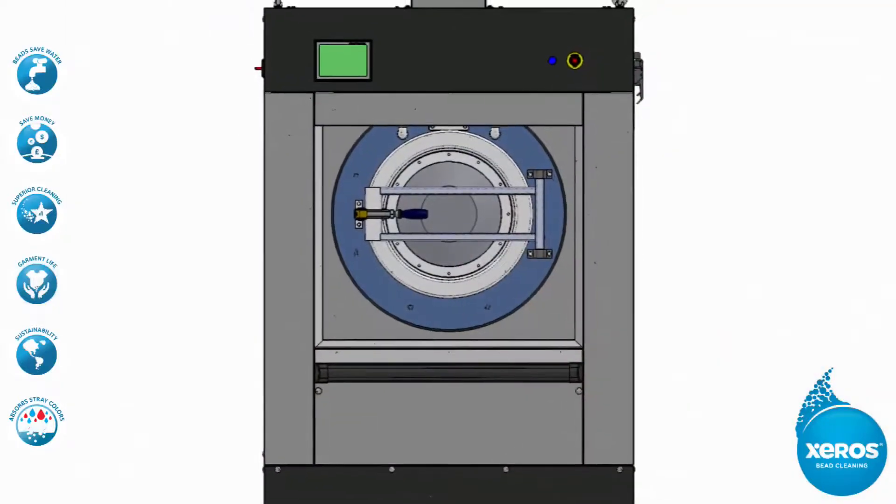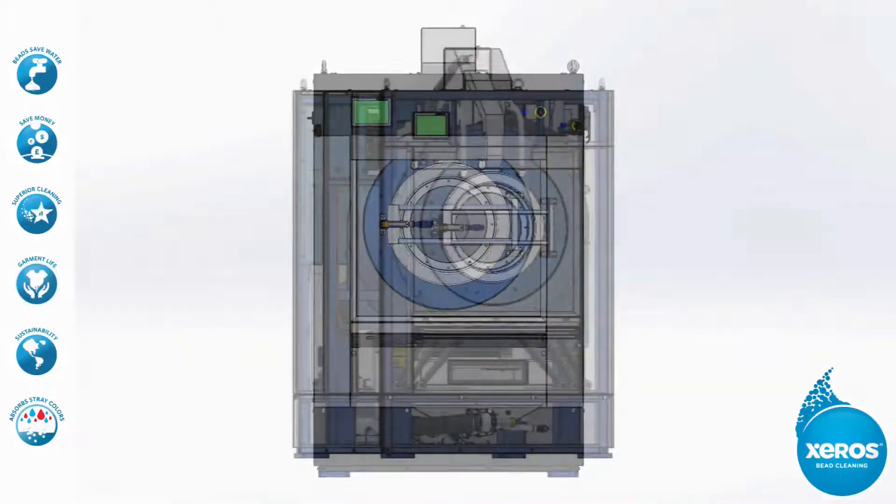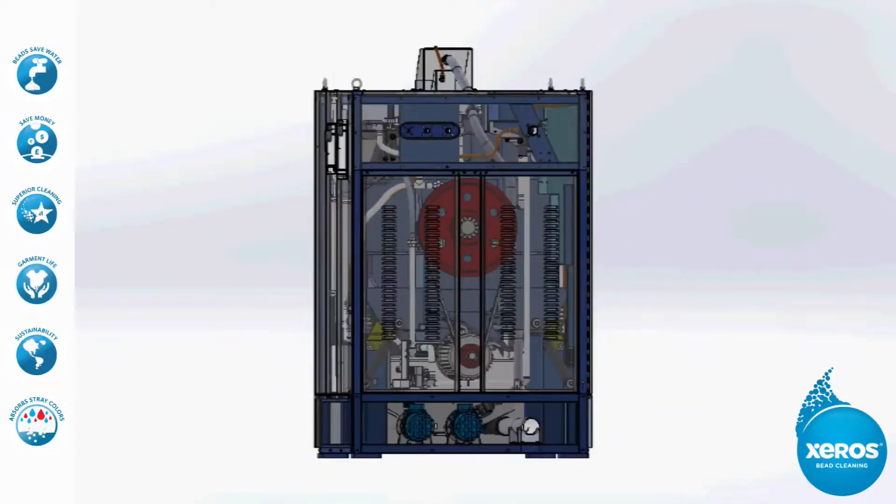However, there is much more to this device than the reassuringly familiar exterior suggests. Behind the Xeros machine's not-so-different facade lies a revolutionary new technology.